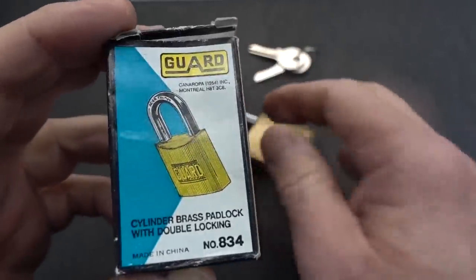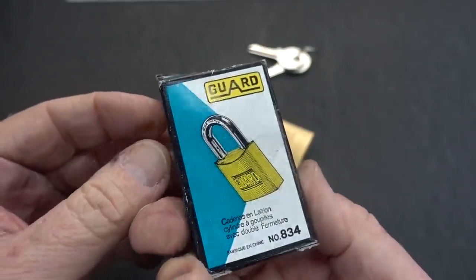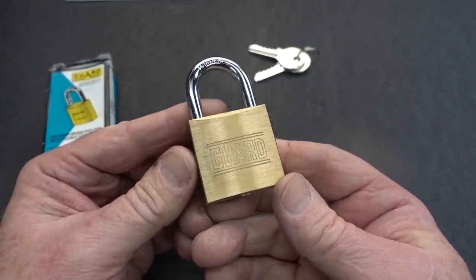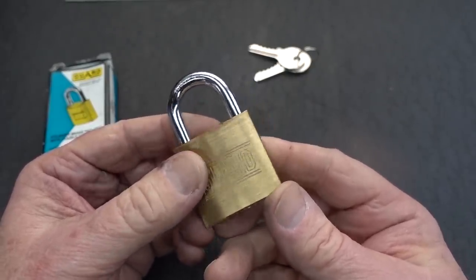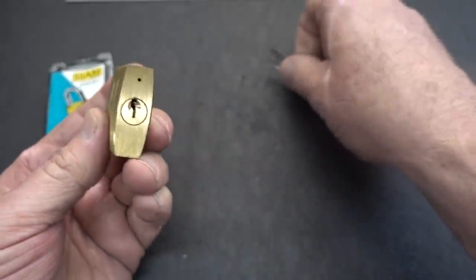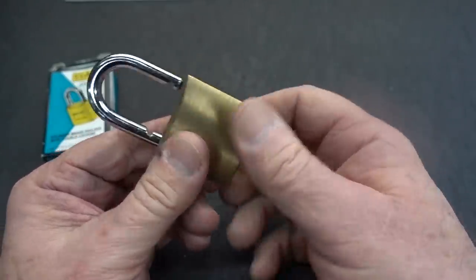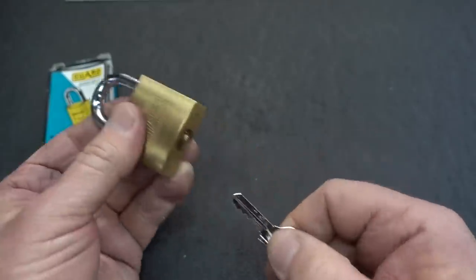This is a little Guard lock. I got this off of eBay, and the only reason I bought it is several of you had sent me emails saying this is really tough to pick. It only cost $4.20. It wasn't very much at all, but you said it had security pins in it. It works beautifully. It's great for a little suitcase or something. No high-security application.